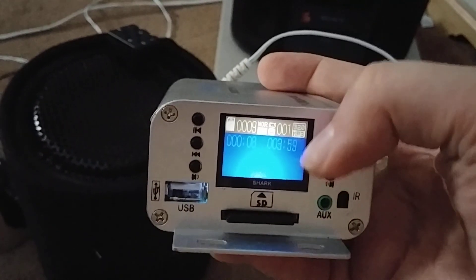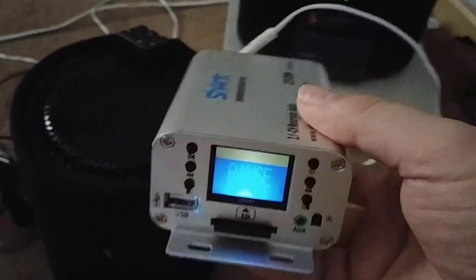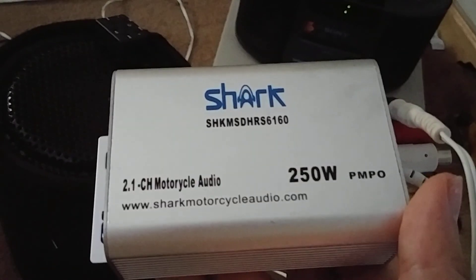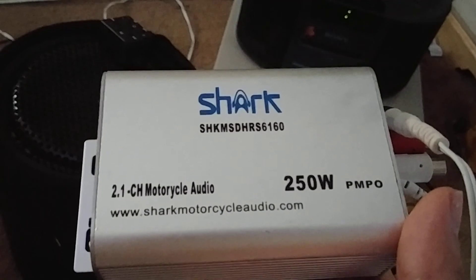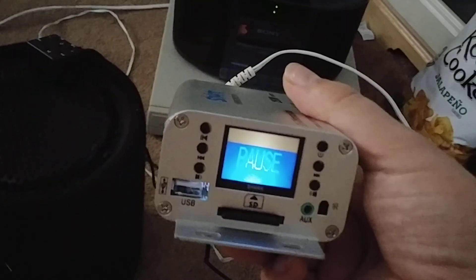There's one little light in there — the power light — that lights up the whole screen with just one little light. It's a 2.1 channel motorcycle audio system. That's all it is, and I like the amp.